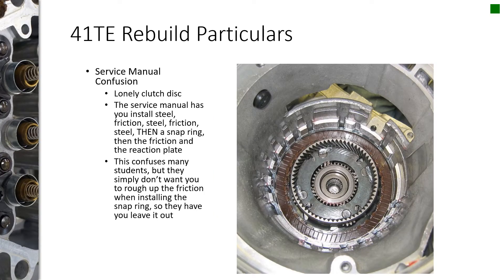Unless you rebuild one of these in class, this isn't something you'd ever notice, but the service manual is very misleading. There's a snap ring in the clutch pack area, and they tell you to build the clutch pack underneath it — steel, friction, steel, friction, steel, friction, steel — and then put the snap ring in, then put the last friction in, then put the plate on top, and then put a snap ring on top of the plate.